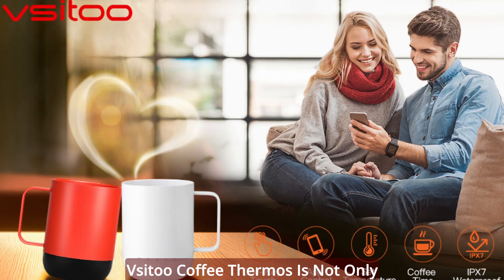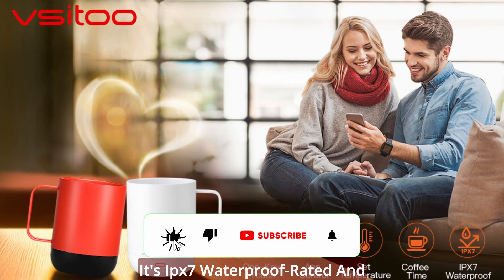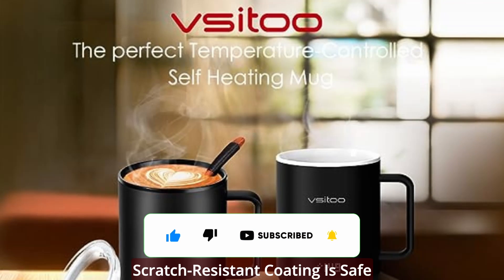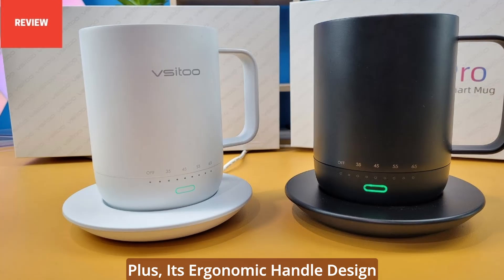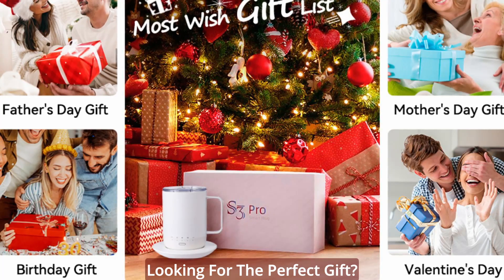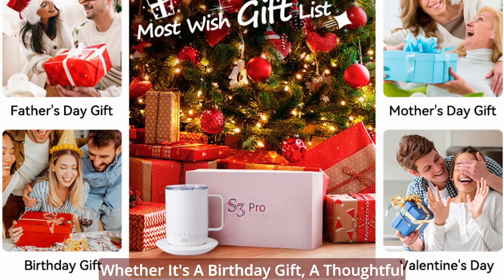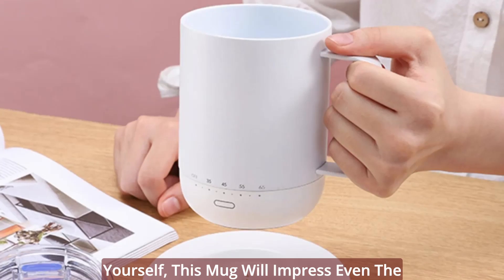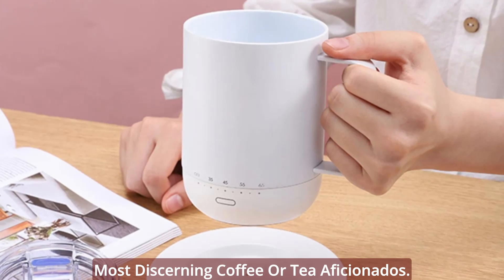Easy to clean and gift-worthy. The V-Sidu Coffee Thermos is not only advanced but also easy to clean. It's IPX7 waterproof rated, and the elegant ceramic finish with a scratch-resistant coating is safe to hand wash under flowing water. Its ergonomic handle design makes it a pleasure to use. Looking for the perfect gift? Whether it's a birthday gift, a thoughtful gesture for a loved one, or a treat for yourself, this mug will impress even the most discerning coffee or tea aficionados.